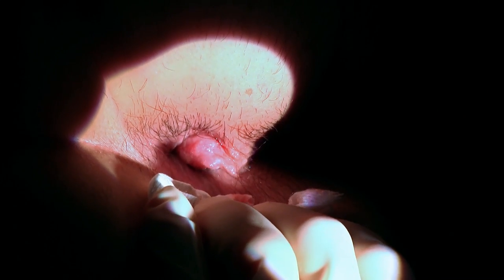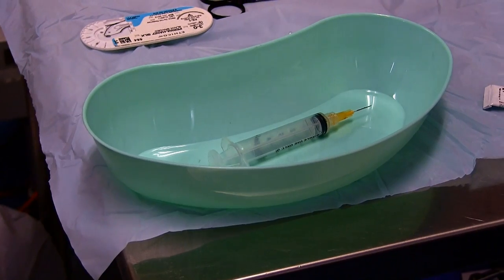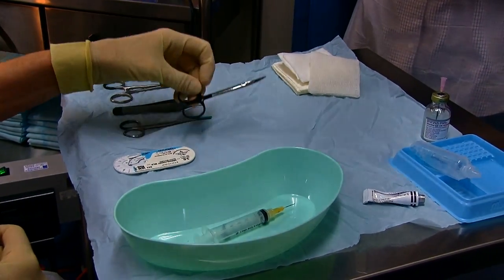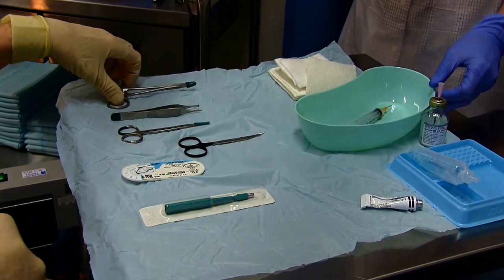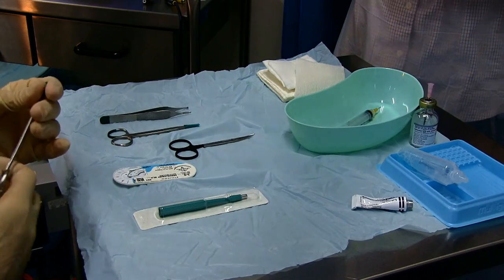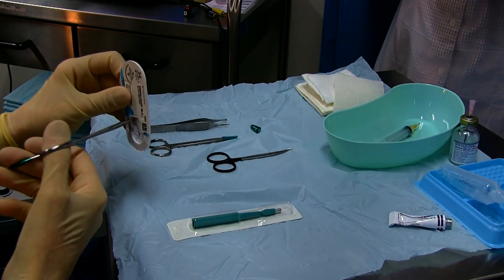We'll leave that for about a minute. While we're waiting for that anesthetic to work, we'll check what instruments we have: toothed forceps, curved scissors, and a 3-0 suture. We will not be using the punch biopsy on this occasion because the curved scissors will get a more representative biopsy.